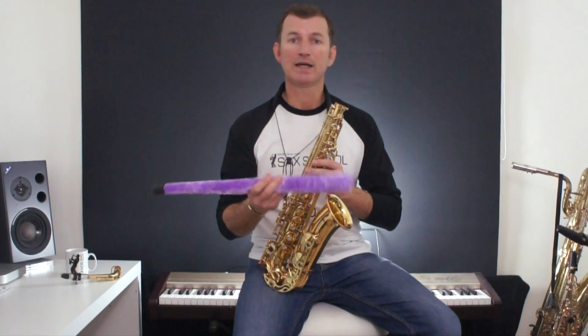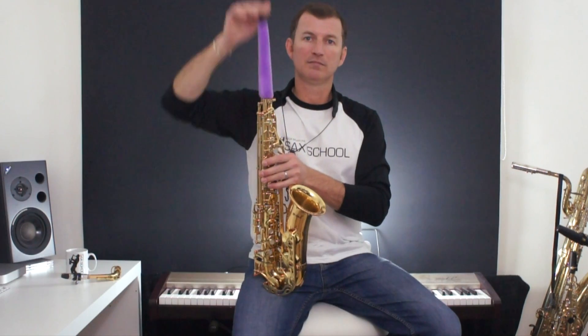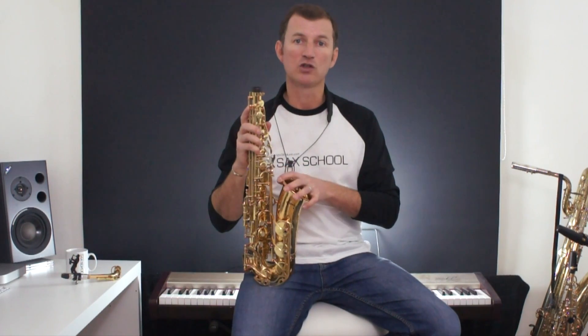The second thing is have a think about getting yourself a pad saver. What a pad saver does is it slides down inside the saxophone and draws the moisture away from the pads, which helps to keep them in top condition.